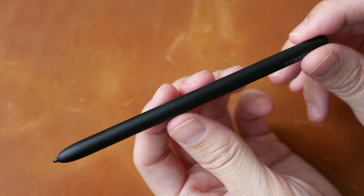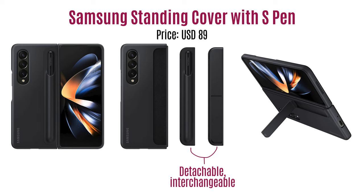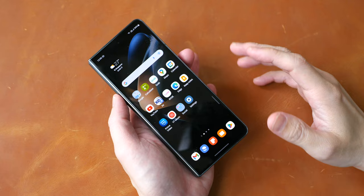Build quality for the S Pen FE is solid. I like the matte textured surface. There is one side button, and one side is flat, but you can't attach it magnetically to the side of the phone. If you want to get the pen, I recommend you get the official Samsung case that comes with the pen for US$90. That's US$40 more than the pen alone at US$50, but for that price you get both the pen and the phone case, which I think is more worth the money.